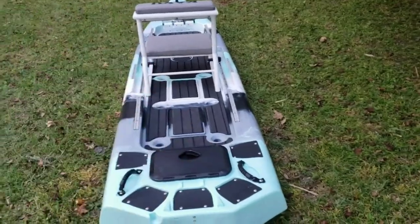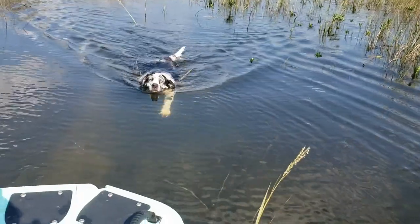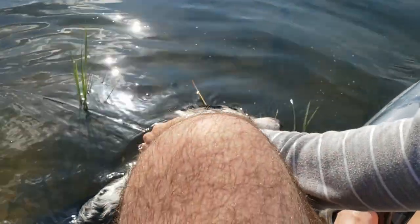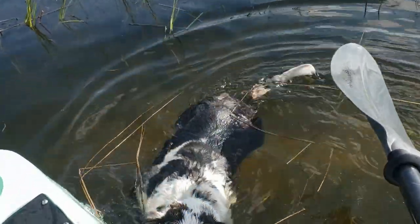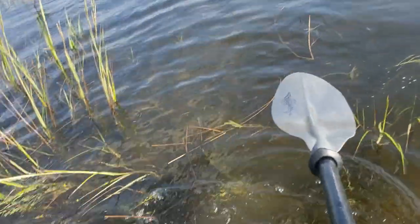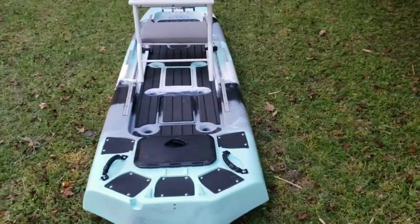This is a very stable design — it's amazing how stable it is, even though it's a stand and sit-on-top design. I inserted a clip here to show the stability of this kayak. I've got me and the missus sitting together, and I'm able to reach up and lift my dog up out of the water while she's floating and get her up on board, and we don't really even tilt.